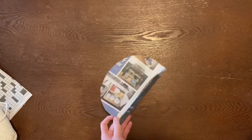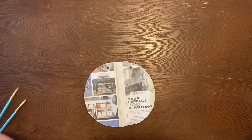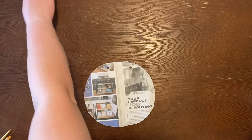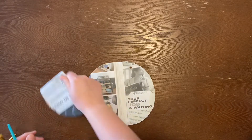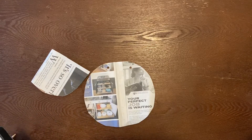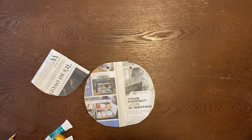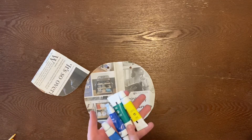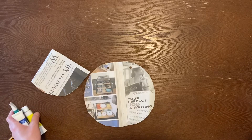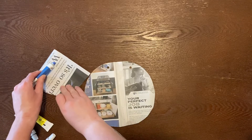Now we have our poked holes, and what you're going to do is get some paint. I'm going to put my paint here on another piece of paper — you could put it on whatever you want, like a paper plate or something. I've got some blues, a green, and a yellow, just some acrylic paint. And I'm just going to make a little dab here.